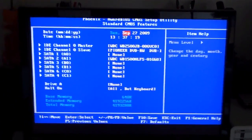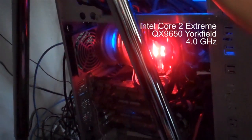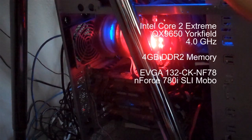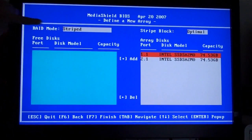We're running our tests on Jeremy's main rig, which features an Intel Core 2 Extreme QX9650 Yorkfield CPU overclocked to 4 gigahertz. It's also got 4 gigabytes of DDR2 memory and an EVGA N4 780i SLI motherboard. Our zero-point drive is a 150 gigabyte Western Digital Velociraptor, which is widely hailed as the gold standard for high-performance magnetic hard drives.